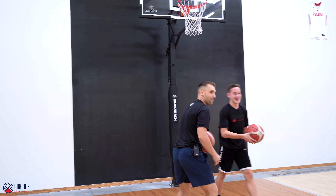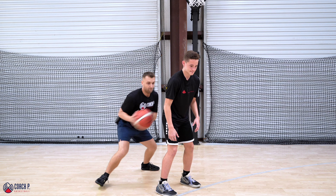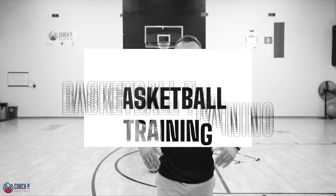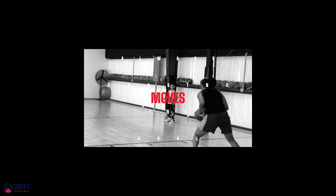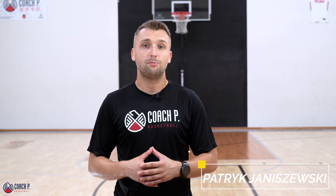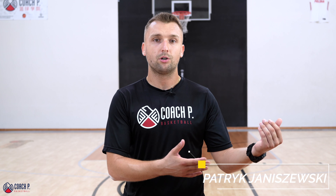Something that needs to be taught to even younger players is being able to play with contact, play through contact, being able to initiate the contact and take contact. And that's exactly what we are talking about today. My name is Patryk Januszewski. This is Coach B Basketball. Let's get going.